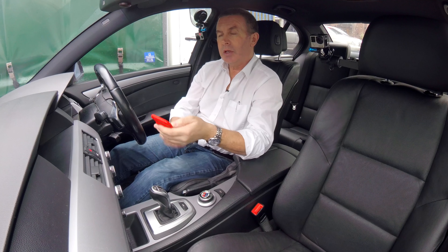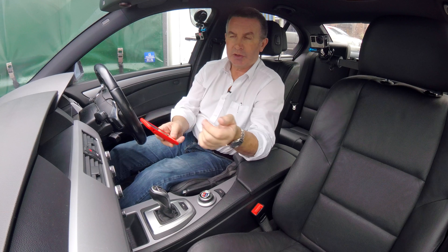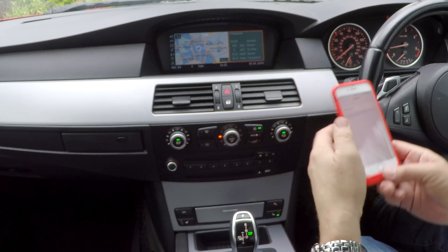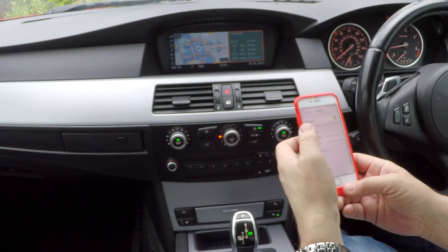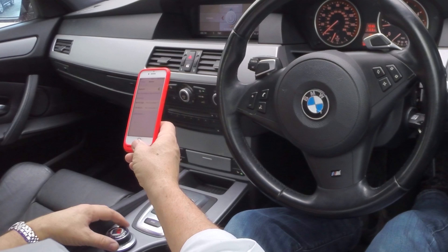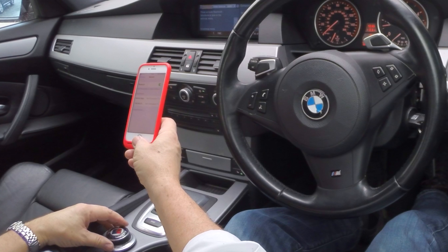I'll show you how to pair your mobile to the Bluetooth system in this BMW 530. First of all, we switch on Bluetooth and see if anything comes up. Sometimes it just comes up straight away. If not, go onto communication.